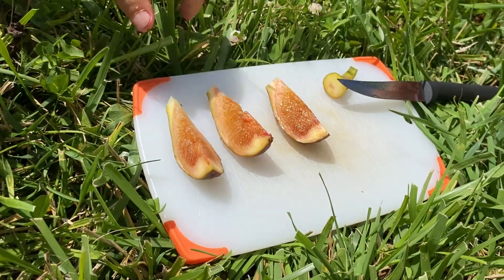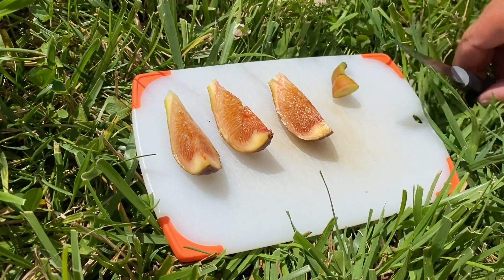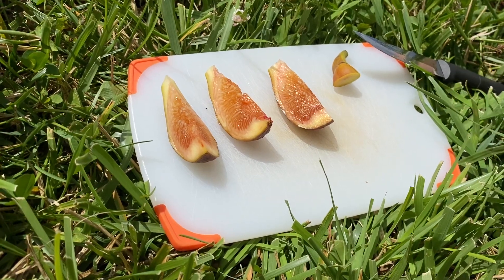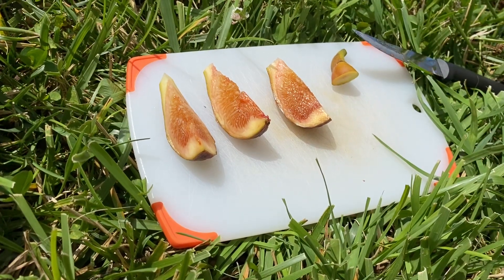All right, well there you go — that's our first taste of the Susser George, and again this is the breba crop. We're going to taste the main crop and see how much different it is, if it's any better or not, but we have to wait a little bit because it's not ripe yet. Enjoy — we'll be back with more figs, have a great day!